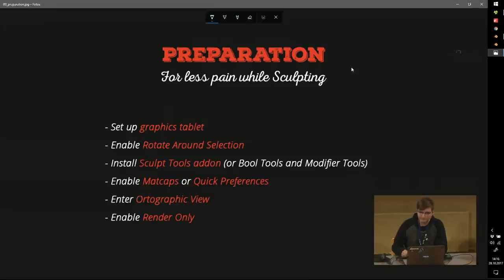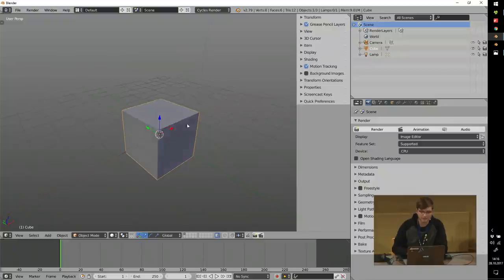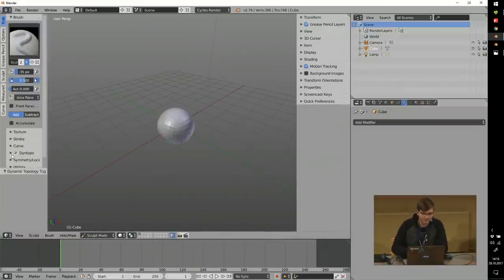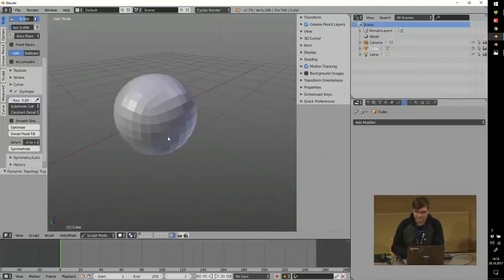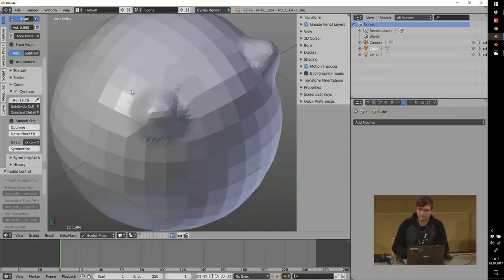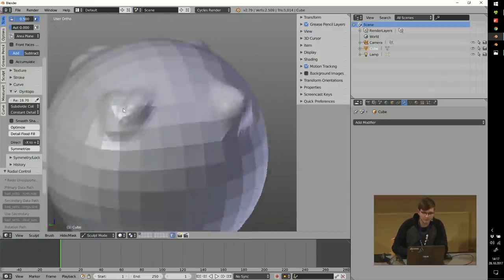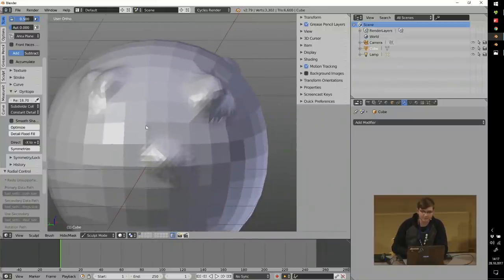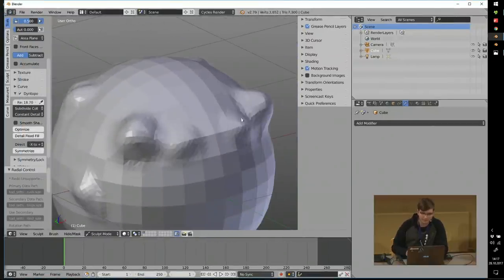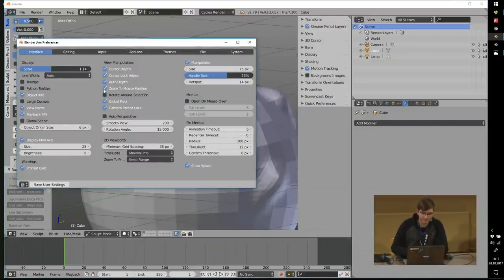Another thing I have enabled is 'Rotate Around Selection' — this is generally a cool setting to always have on. Especially for sculpting it's very helpful. If I switch to sculpt mode and enable dynamic topology, when I sculpt somewhere and make changes, the view will lock to the place I sculpted and I can rotate around that specific spot. This is extremely helpful because if you have it off, it can be pretty annoying to control — the camera might rotate in a completely different direction. I really recommend enabling this one.